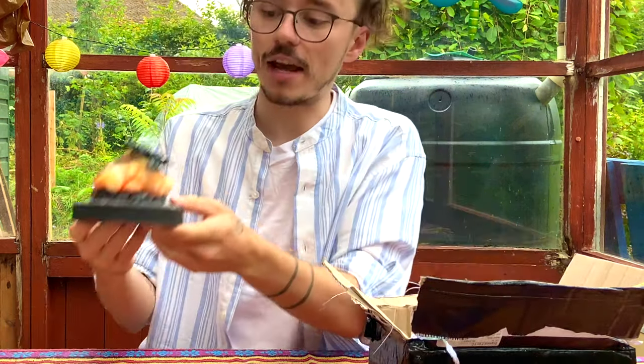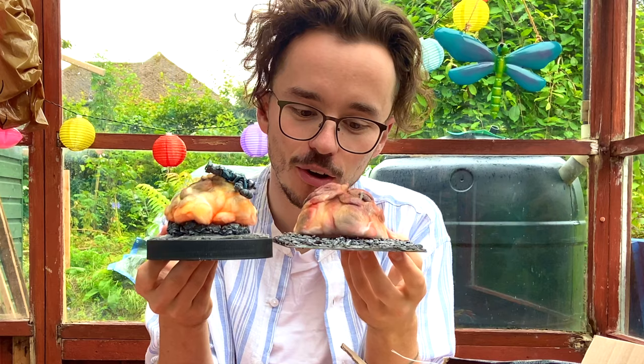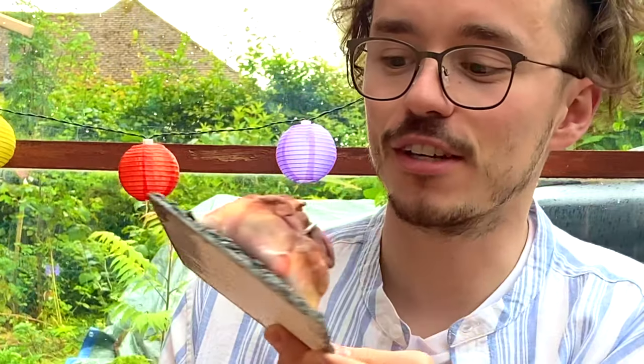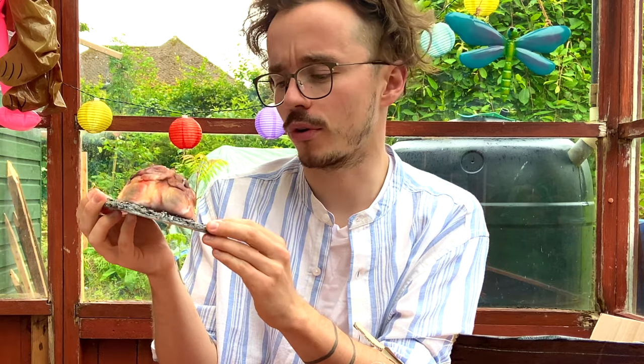We've got Generation 1 bomb and Generation 2 bomb. The difference between these is pretty insane. I love this one — look at that gravel, look at the texture there. He's painted that to a beautiful degree.